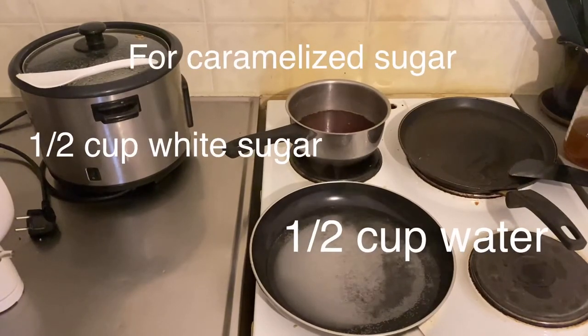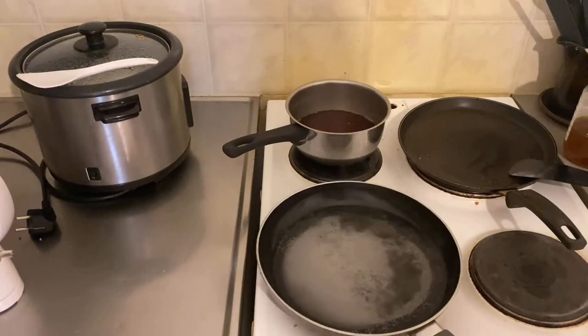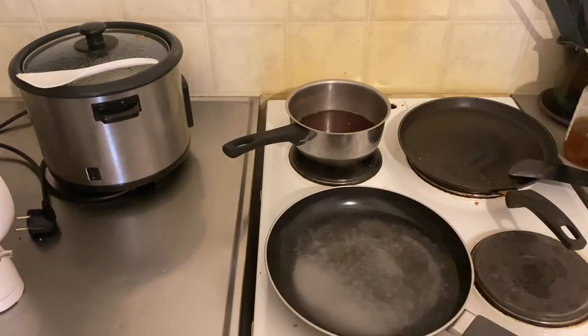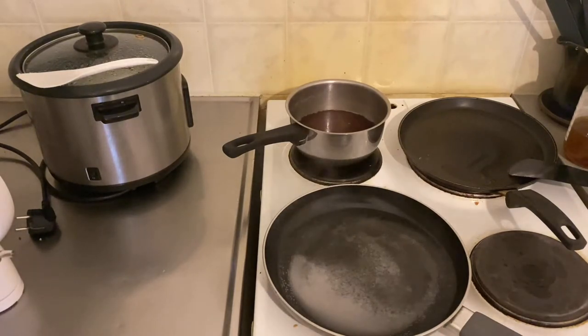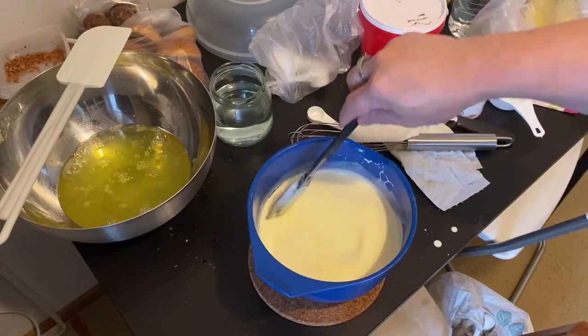Here are my ingredients guys. First thing to do when you make a leche flan, you have to make the caramelized sugar. In my pan I put one half cup of water and then one half cup of white sugar, and just boil it until it becomes caramelized.